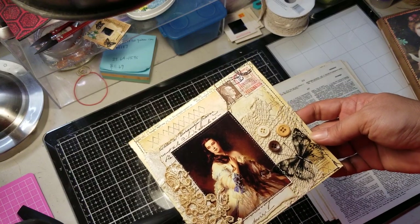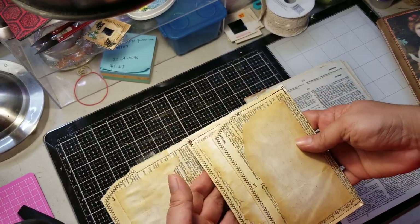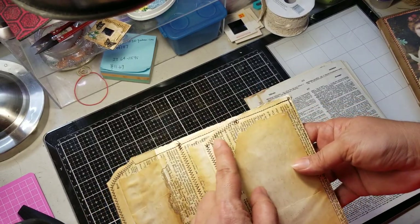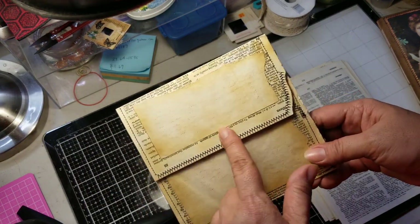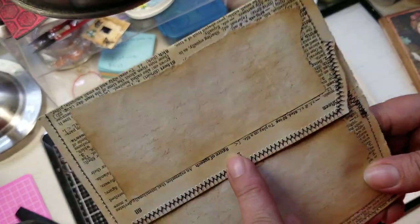But anyways, this is an envelope that I had created. It's not completed, but it has two little tucks. I tore the edge on the front of this one just to make it look more old. I just went ahead and added — I think this is coffee-dyed paper — and I just did a light stamping of the scripture.